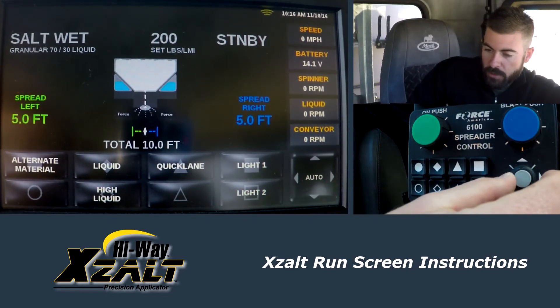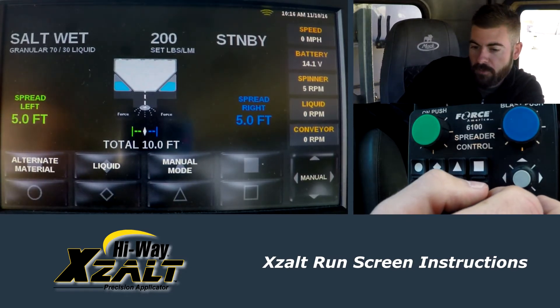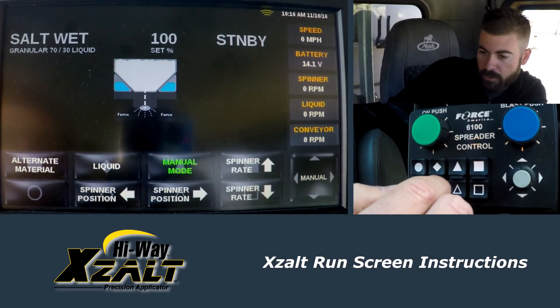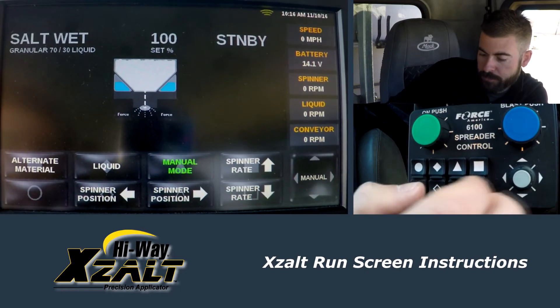Your joystick down here — if you bump it to the right, you go to another page. We have more options now. We have a manual mode. If you ever needed to run it manually, you can do that here. You can bump up your spinner rate and move your spinner position manually.